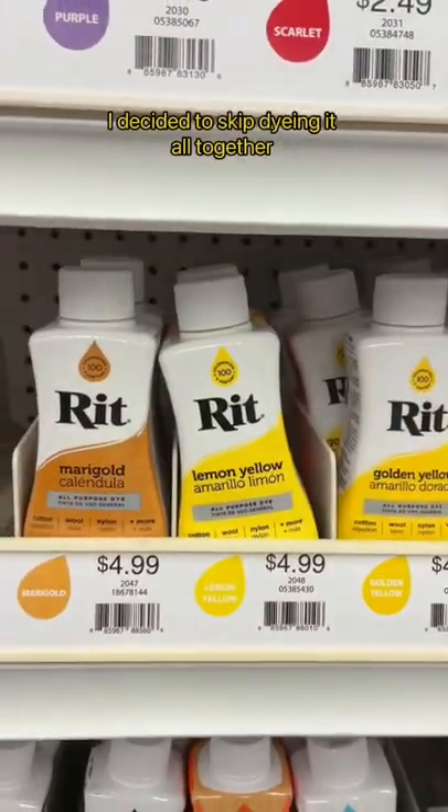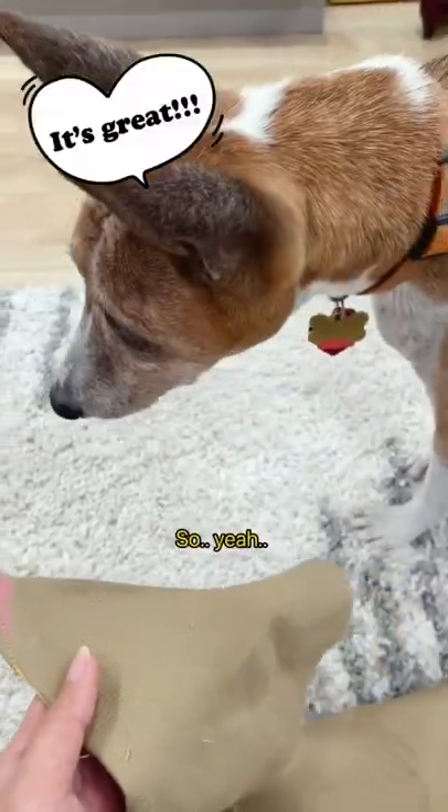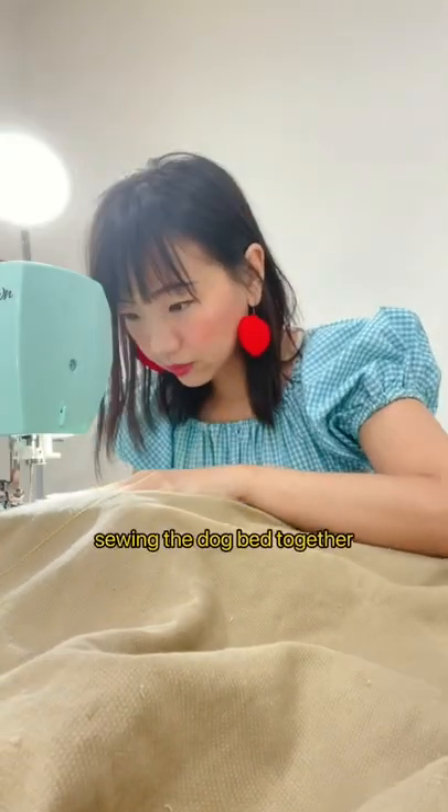Oh well, I decided to skip dyeing it altogether. Stay tuned for Part 3: Sewing the Dog Bed Together.